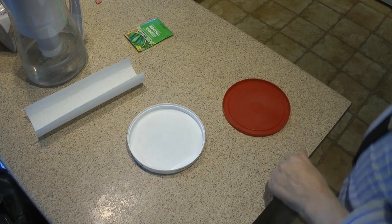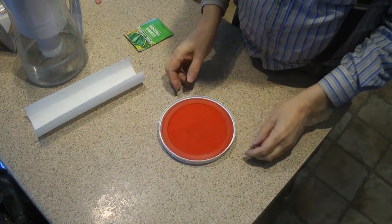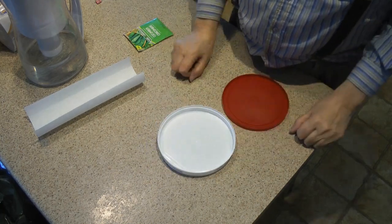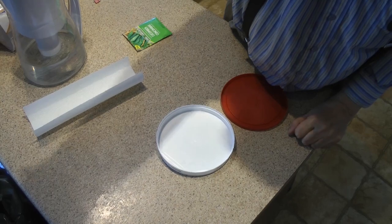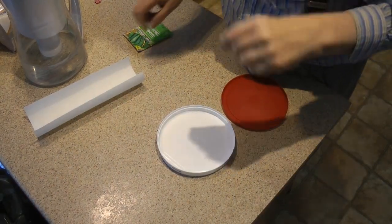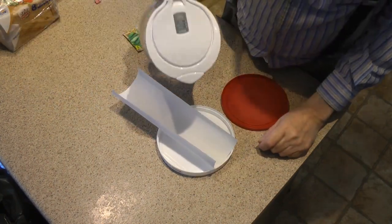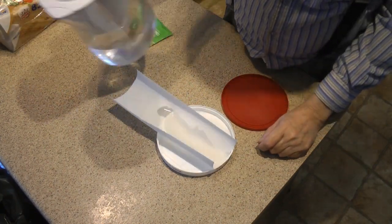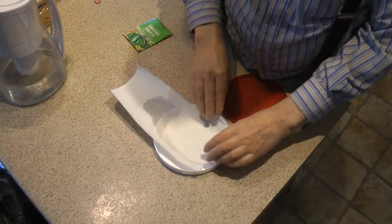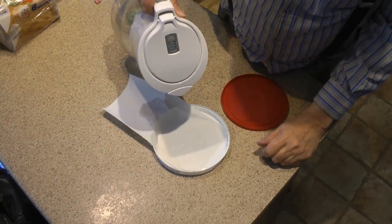What you do is get yourself some little containers to put the seeds in. You get a paper towel and put some water on it. Get it nice and wet — it's not critical.